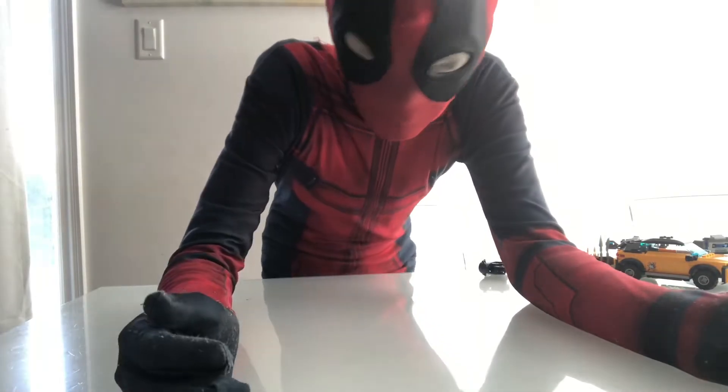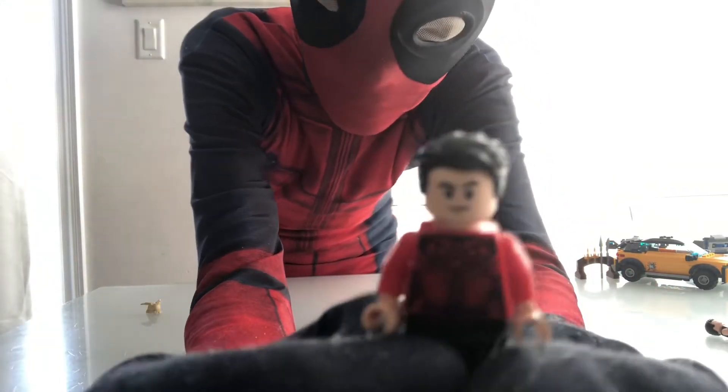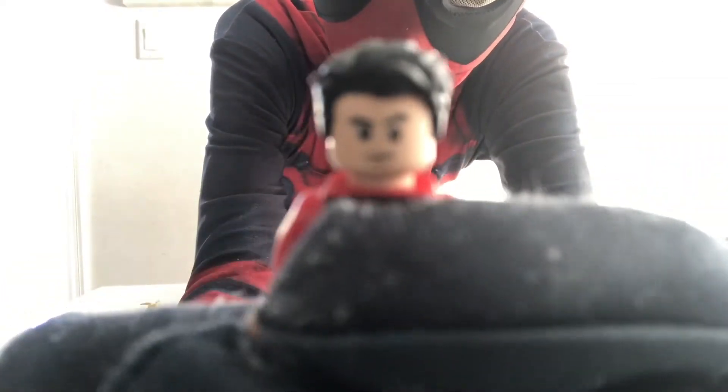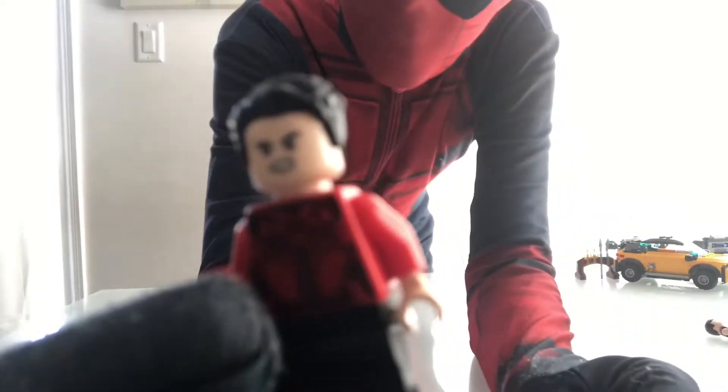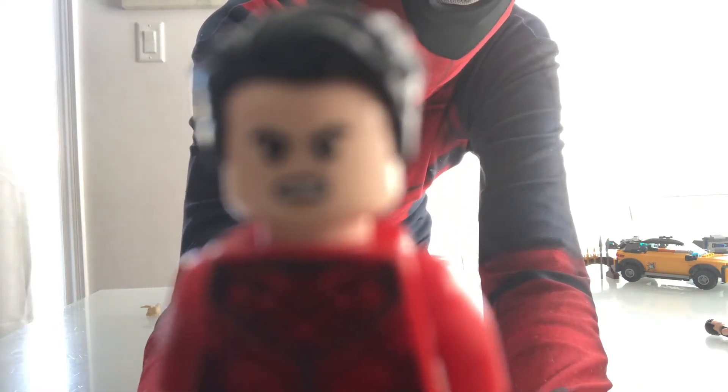First up, obviously we got our boy Simu Liu's Shang-Chi. He has black pants, black hair, and a red shirt. He has two faces — one where he's serious, and one where he's angry, like that look that says he's coming for you.